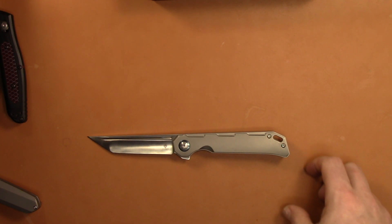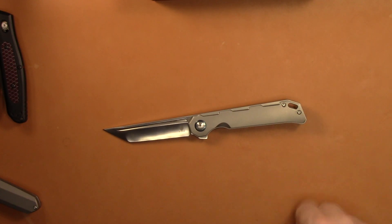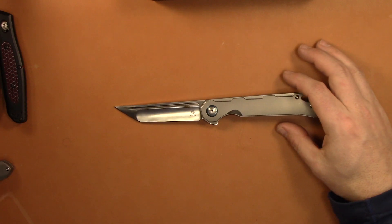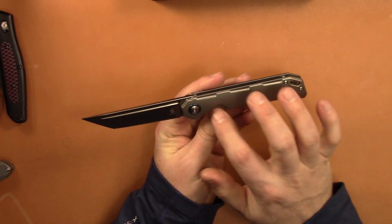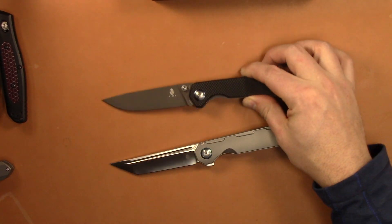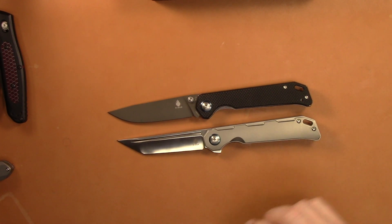Fit and finish — well, what do you expect? It's Kizer. It's always good fit and finish. I almost feel like they've stepped up their game a little bit with this model; it's a little bit nicer than some of the other Kaisers I've had. There's some pretty good extensive milling on the handle, which is awesome. We'll leave this G10 one here for most of the video, just as a comparison.